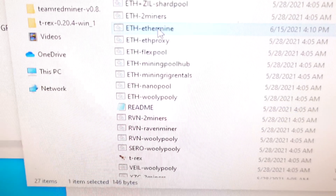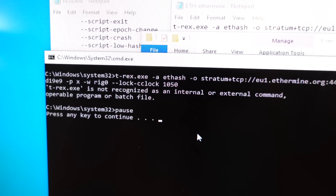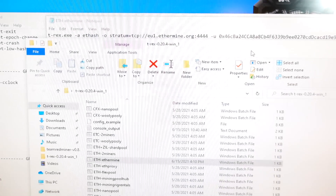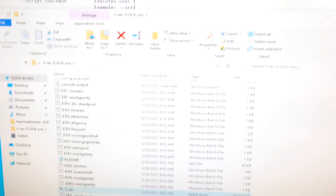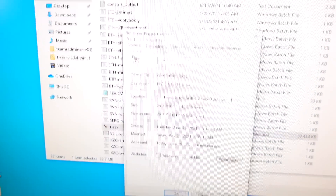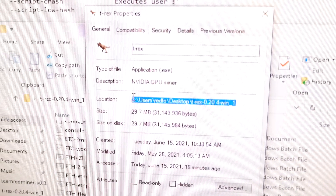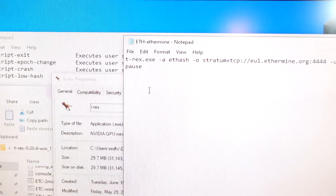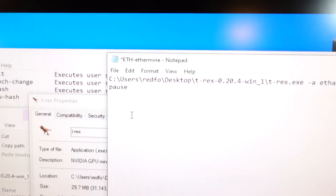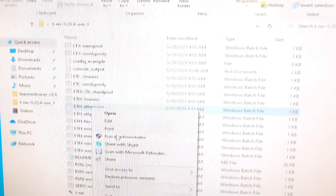You're going to get an error. What you need to do is add the whole path of the miner into your batch file. Normally it would just be t-rex.exe, but we need the full path. Go to T-Rex, get properties, copy the full location path, and paste that into the batch file before t-rex.exe. Now you have the whole file path in there — save that.